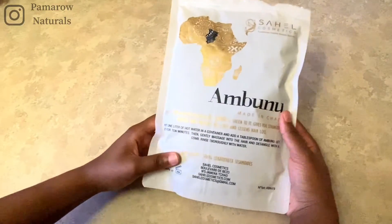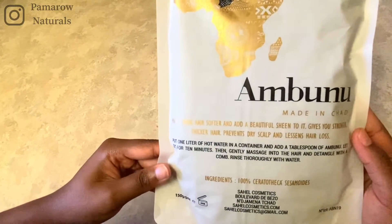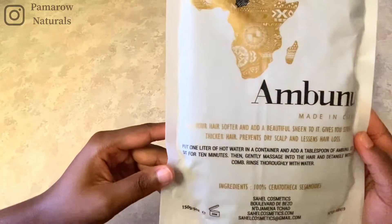Not just ambunu but a whole lot of other things — she does all sorts of natural things. If you're interested in Jamaican black castor oil or bentonite clay, of which I will be doing a video for that one as well. I was super excited to try ambunu; it screamed my name when I saw it.